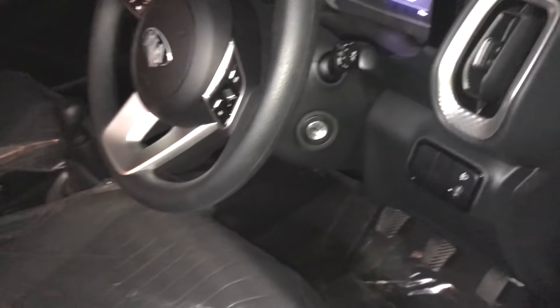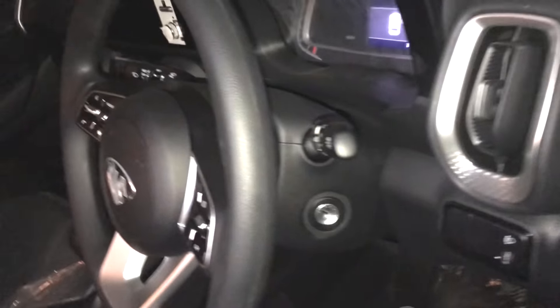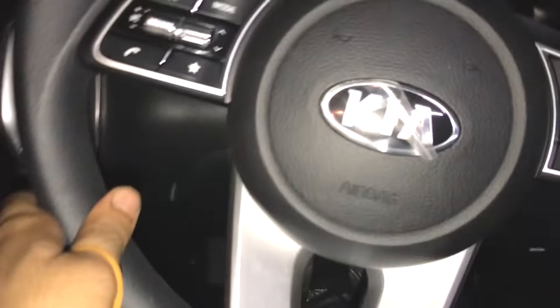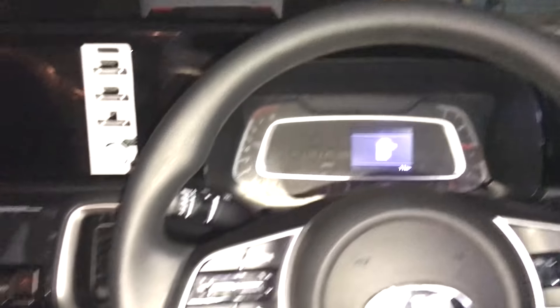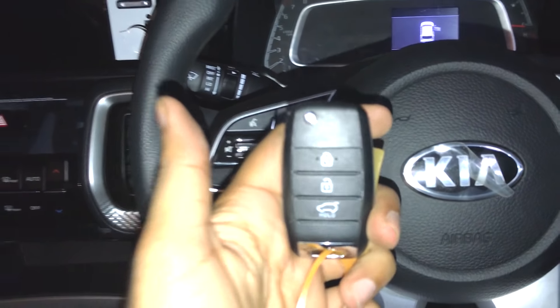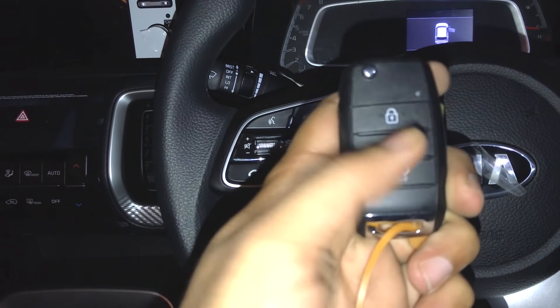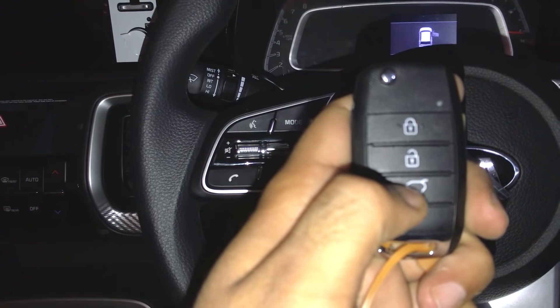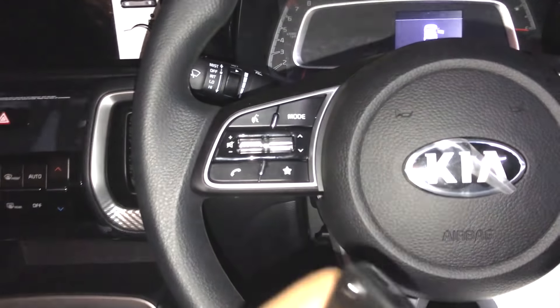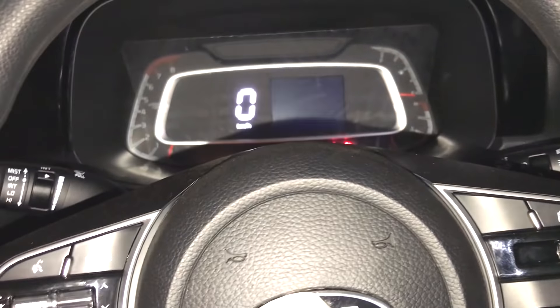Let's go inside the car and look at the key features. If you press the third button on the key, it will unlock the boot — the boot will not fully open, just unlock. Now let's look at the instrument cluster.